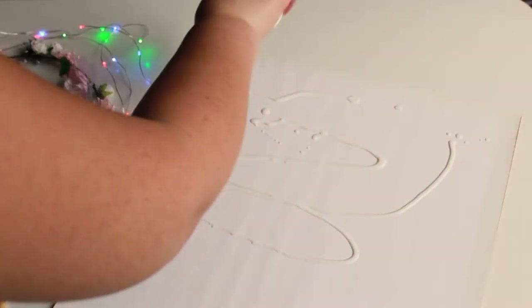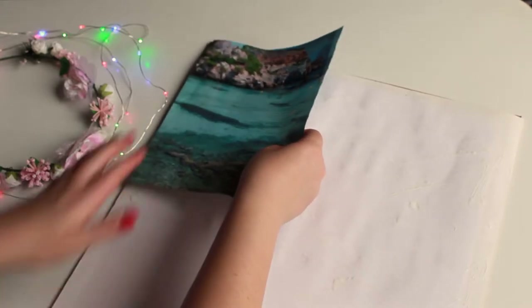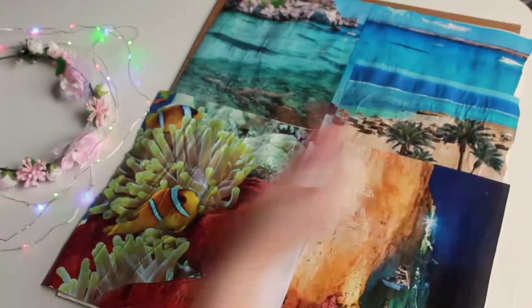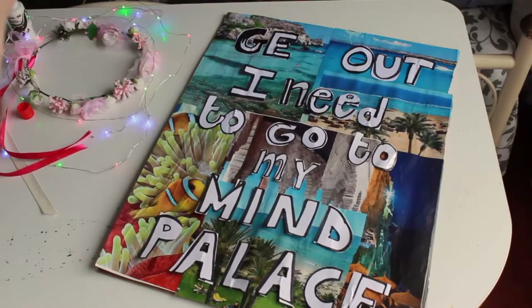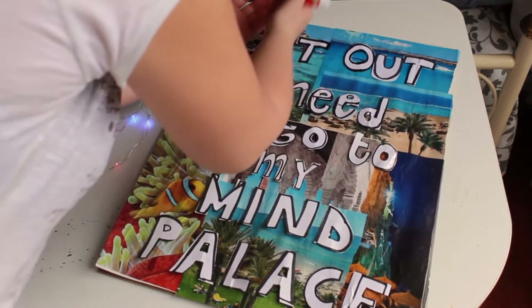Now spread some glue on your canvas or on your frame and attach the images or pictures that you have selected. When you are done with that, position and glue to the canvas all the plasticized letters that you cut before.